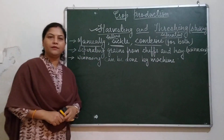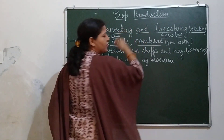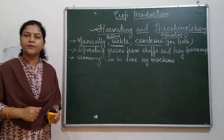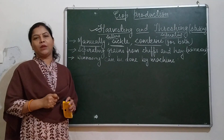Combine is a machine. This combine can perform both harvesting and threshing. So what do we mean by threshing? Threshing is the process by which grains are removed from the crop plants.